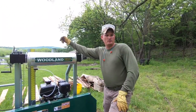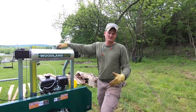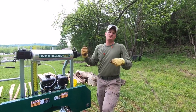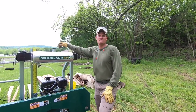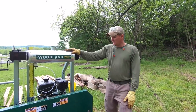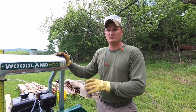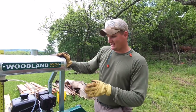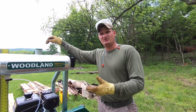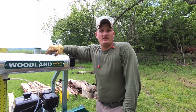We got the log up here on the sawmill. It wasn't the easiest thing, but it wasn't too bad - not as bad as I was expecting. Those cant hooks helped pretty good turning that log around. If you haven't seen our previous videos, this is a Woodland Mills - looks like an HM122 model. If you're interested in sawmills, that's the model number.